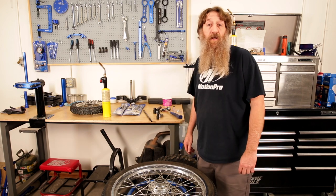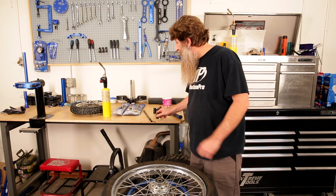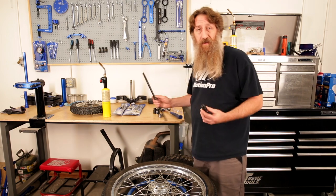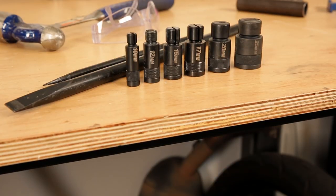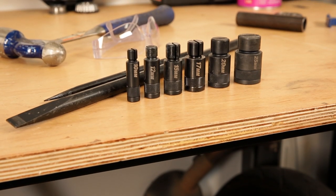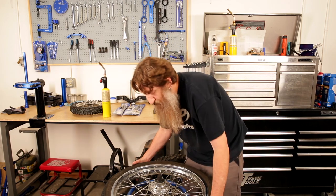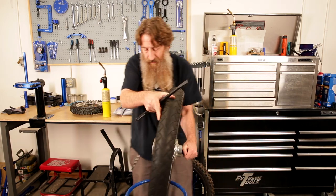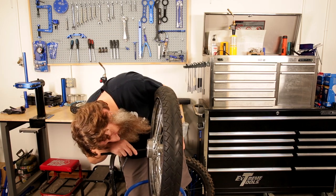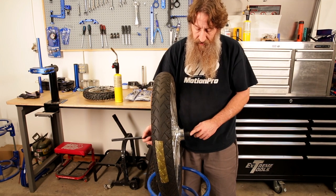Joe from Motion Pro here. Today we're going to show you how to use our Motion Pro wheel bearing remover set. These are a split collet design, so you use a collet that's called out by the size. You use the driver — two drivers — so it's pretty easy. Insert the collet into the bearing you're going to remove on the wheel, and then drive the rod through the center and put it into the collet slot.